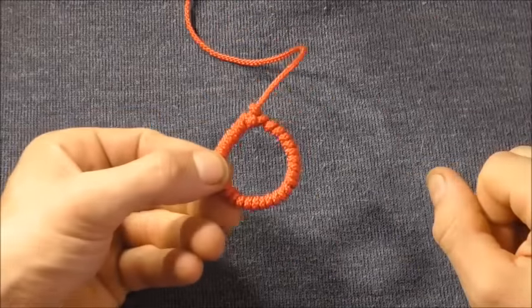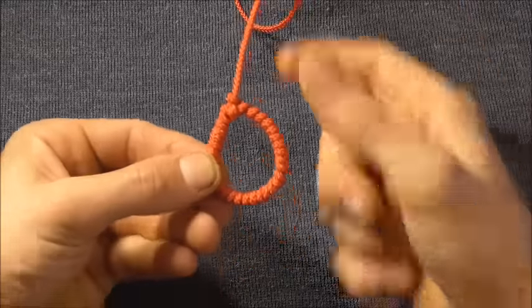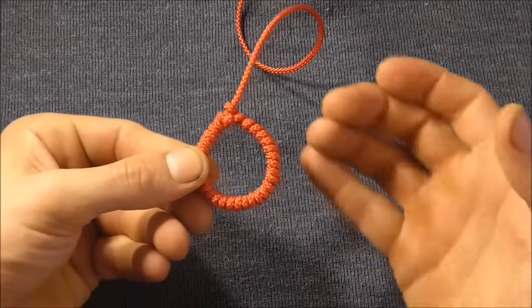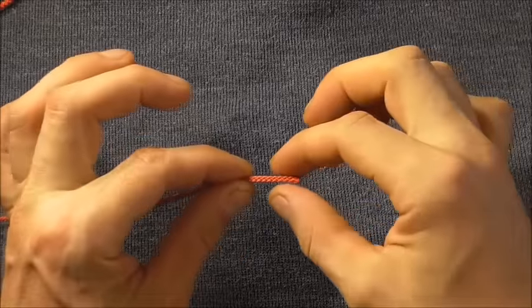Hi everyone, for today's knot we are going to have a look at the torus knot tied in small stuff like I have here. They make good finger pulls, or if you tied it in larger rope you could fit your whole hand in there and they'll make a good rope handle.